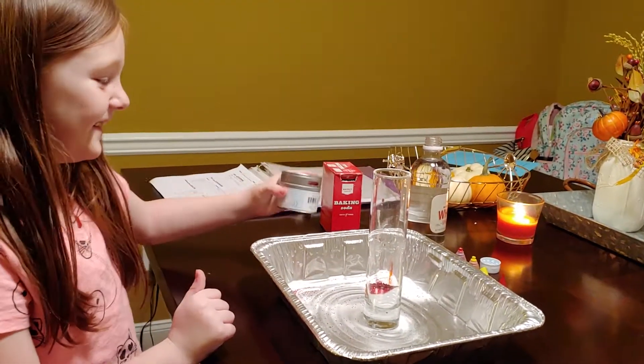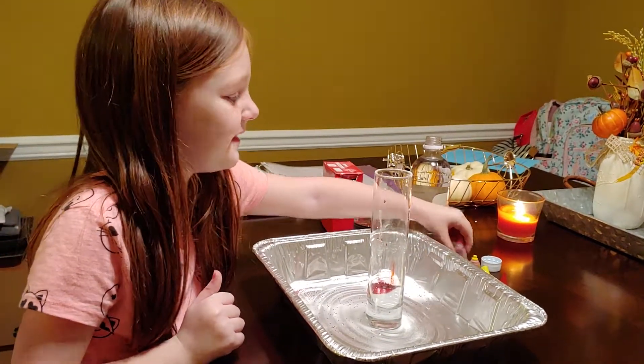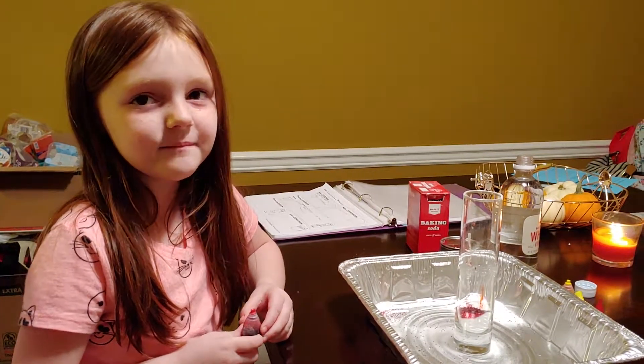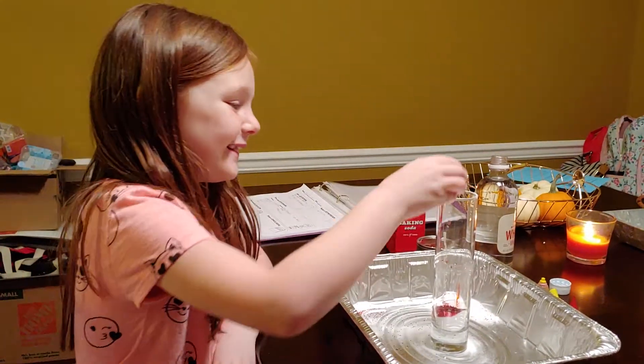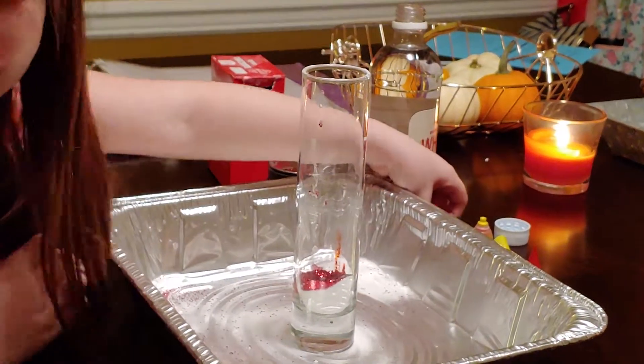That's a lot of glitter. I'm going to add in a little bit more food coloring. If there doesn't show much food coloring, if you put in a little bit too much glitter, always put some more food coloring in — like two or three drops more.